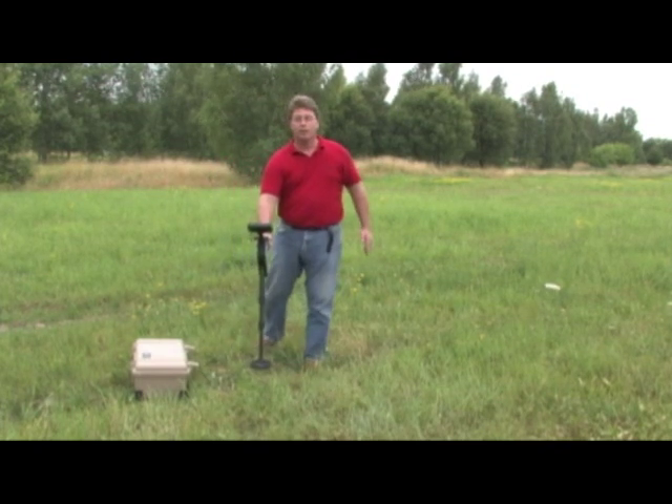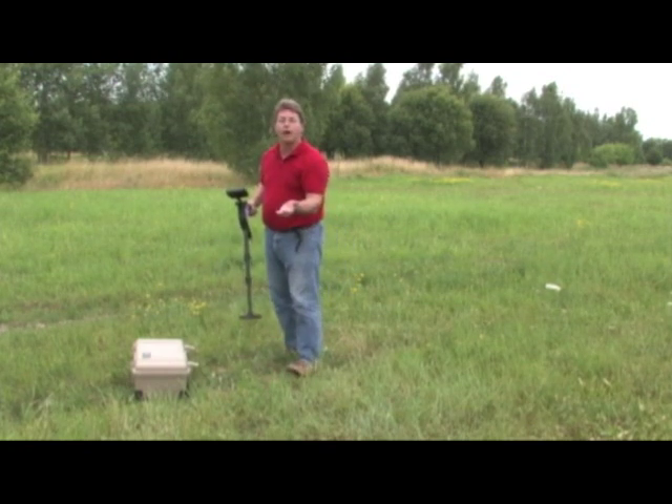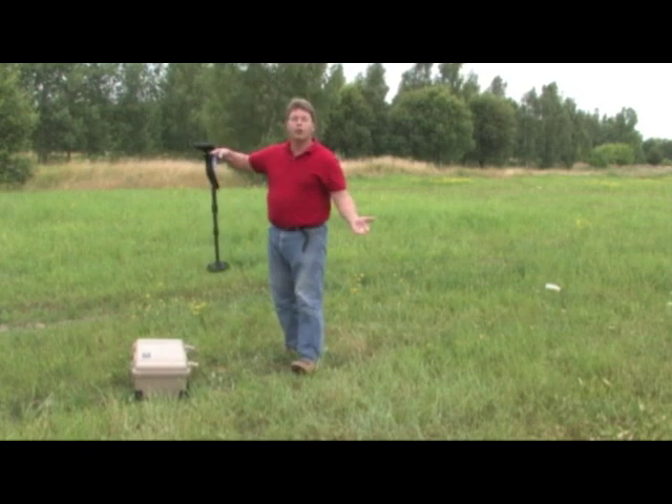When there's a target, you're going to find it. We're all looking for our targets out there, so let's find them — when they're there, we're going to see them.